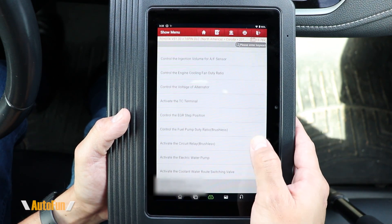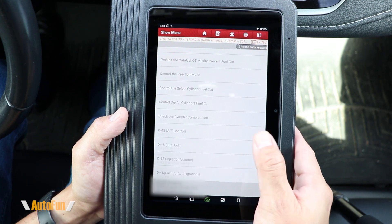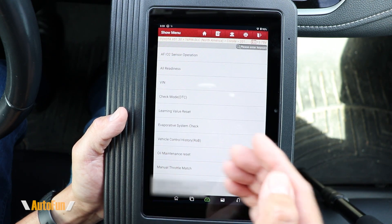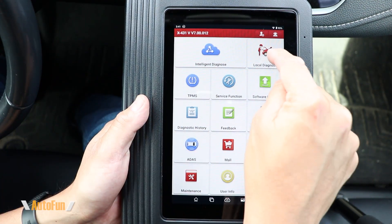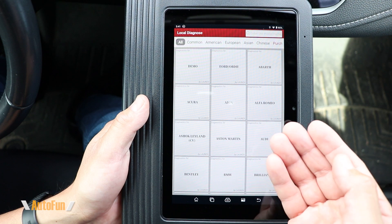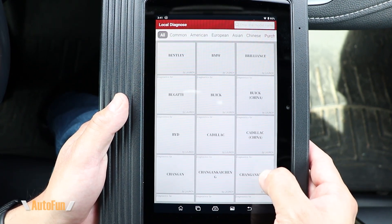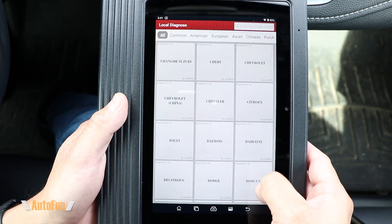Next up is actuation test — here you have a list that could be quite long, especially on newer vehicles with many controllable components. Similarly, special functions can also be quite extensive. The second way to diagnose a vehicle is with Local Diagnose, where you manually tell the scanner what vehicle you're working with, and you can see the different makes supported by the scanner.